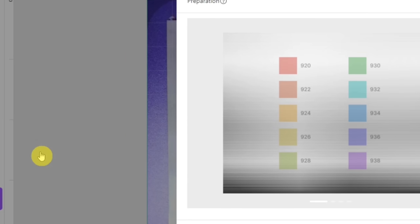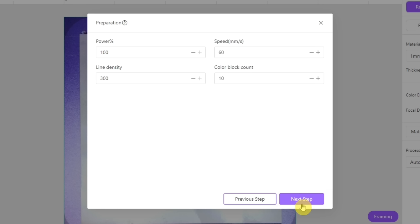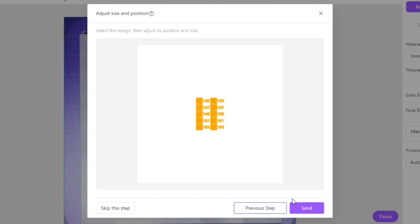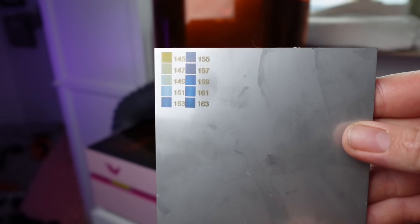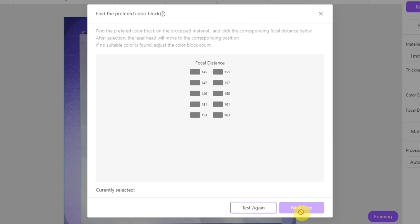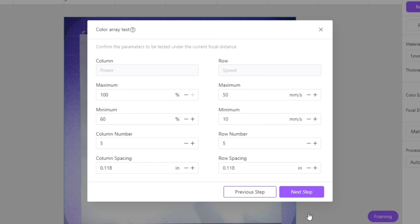On the left-hand side there is a toolbox button — click that and find the color engraving test option. A window will pop up; choose whichever setting you'd like to try. I suggest leaving the settings alone for the first time to get a handle on it. Scale it down and place it where you want. There will be a blue frame in the laser showing where it is on the computer so you can line it up to your material. Make sure it is focused, and a flat surface works best.